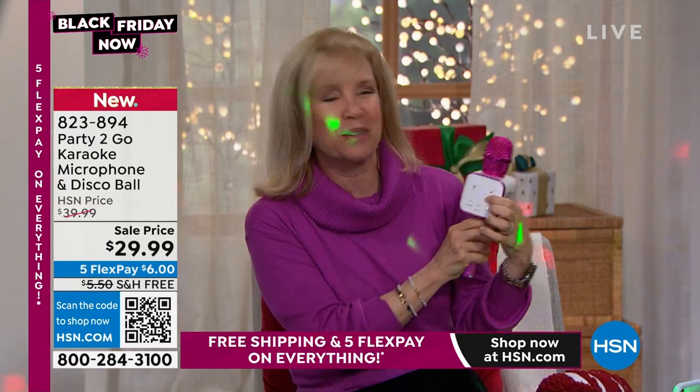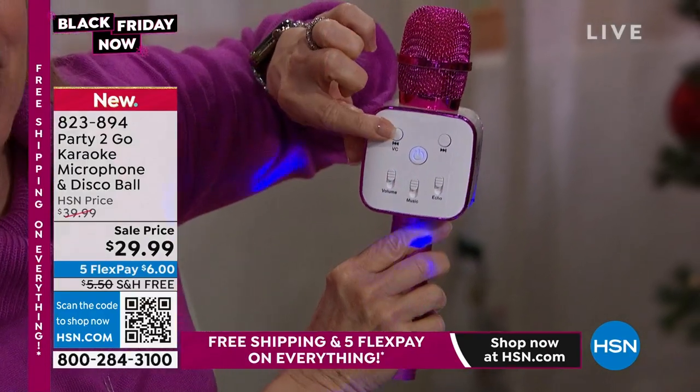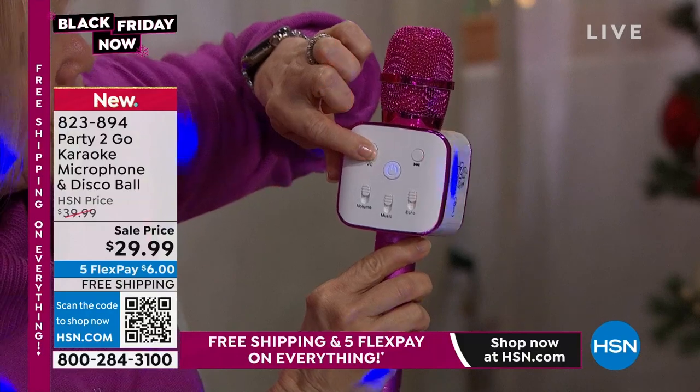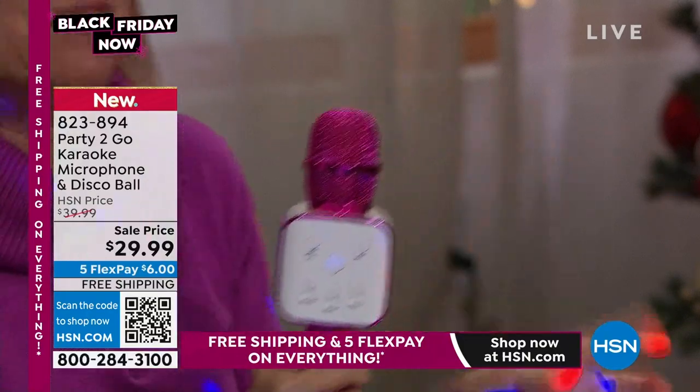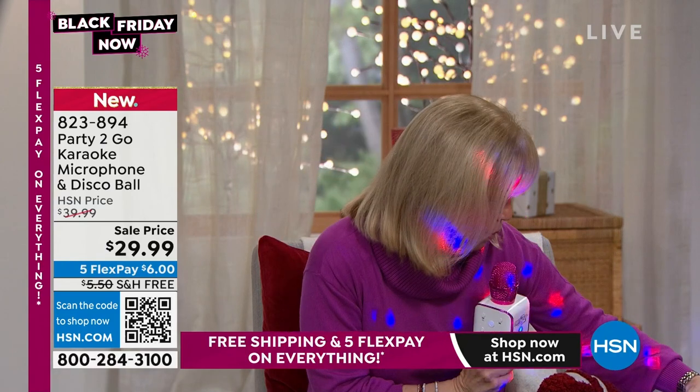'Come over, little kids, and get yourself some candy.' Those are the modes — it's really fun. It's called voice control. All you have to do is hold that on to cycle through. It uses Bluetooth technology with your phone, but the speaker comes out of the microphone itself. So you can walk away from your phone because it's using Bluetooth.